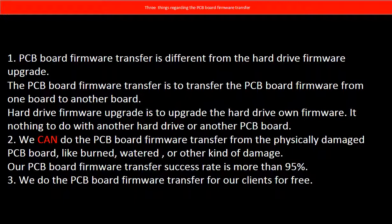Regarding the hard drive PCB board firmware transfer, we have three things to mention. First, PCB board firmware transfer is different from a hard drive firmware upgrade. The PCB board firmware transfer is to transfer the PCB board firmware from one board to another board, while the hard drive firmware upgrade is to upgrade the hard drive's own firmware — it has nothing to do with another hard drive or another PCB board. Second, we can do the PCB board firmware transfer from a physically damaged PCB board, like burned, water-damaged, or other kinds of damage. Our PCB board firmware transfer success rate is more than 95%. Third, we do the PCB board firmware transfer for our clients for free.